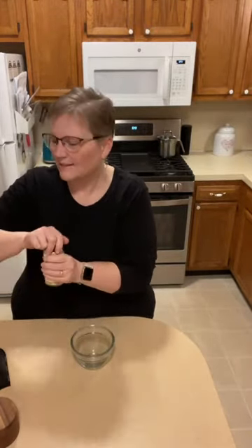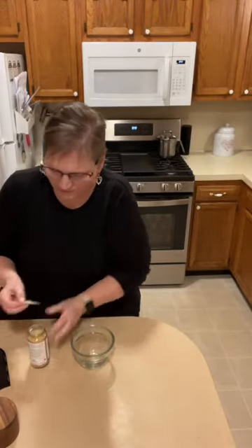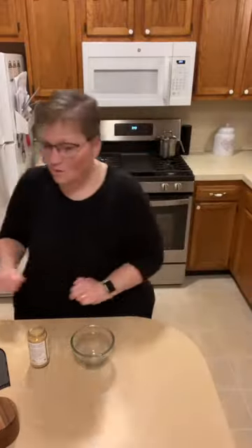Teppanyaki, if I hadn't already said so, is a Japanese steak sauce. I've never actually had it, but everyone keeps raving about how delicious it is, so I'll give it a try.